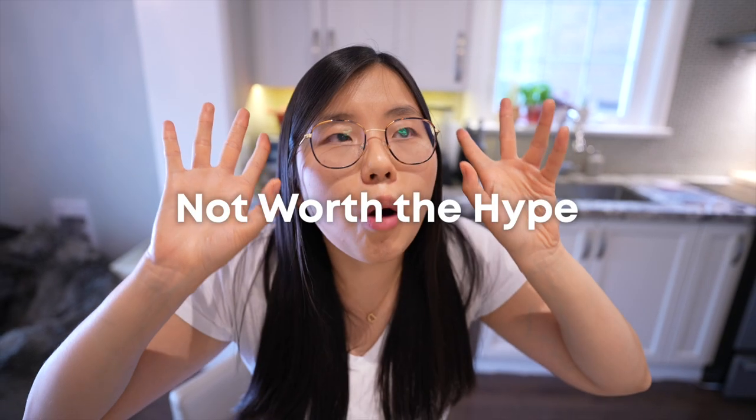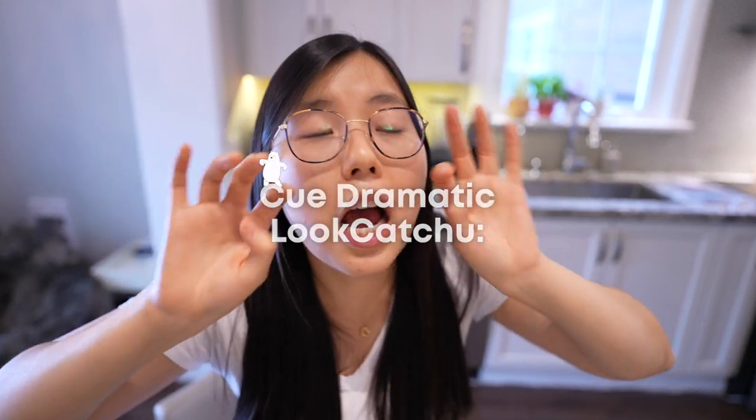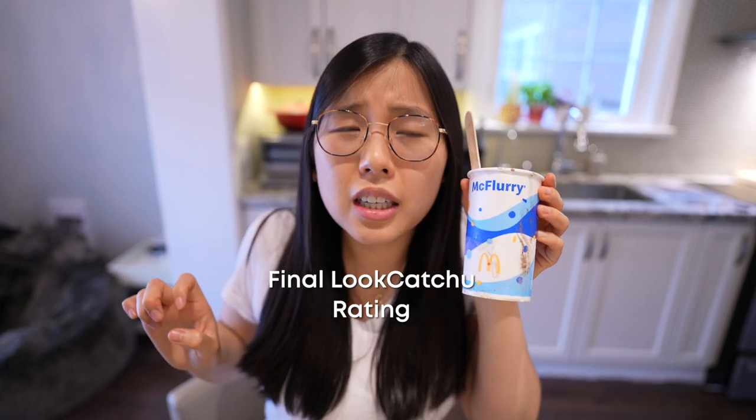I think this hash brown and ice cream trend is not worth the hype at all. Please do not waste your money. I spent $2.30 before tax on one hash brown — since when was a hash brown $2.30? I thought maybe a dollar. I told the cashier I want a hash brown, and he was like '$19.' I'm not about to buy eight hash browns for $20. I rate this hash brown ice cream hack a 2 out of 10. This challenge ruined my life. I'll see you guys next time.